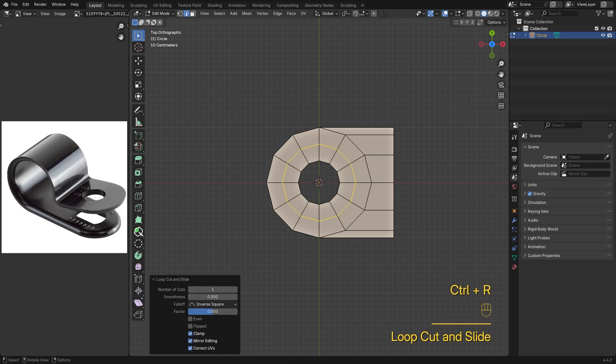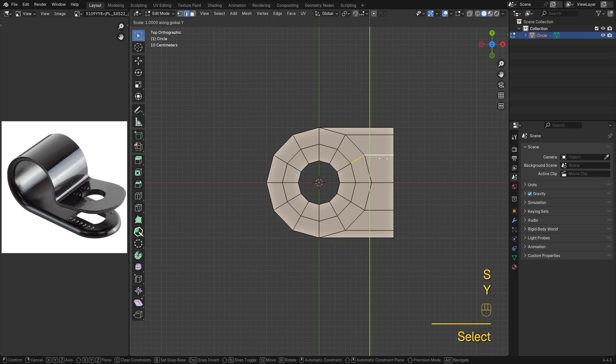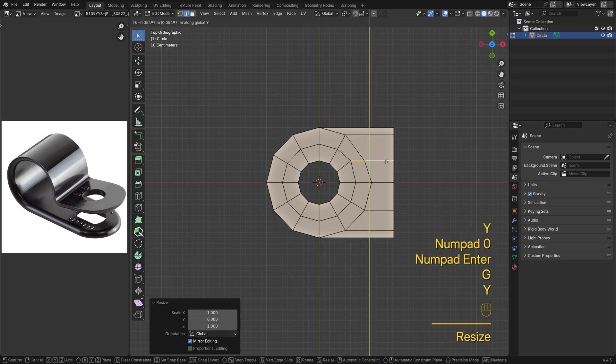Press Ctrl-R to drop in a loop cut here, then straighten these edges so the flow feels more natural.